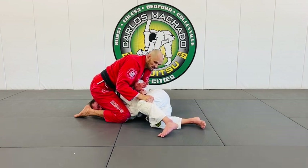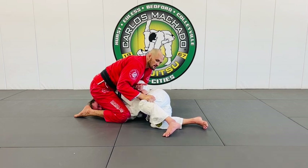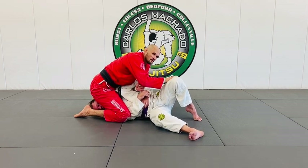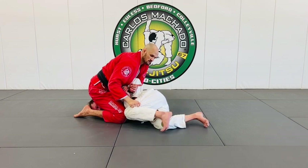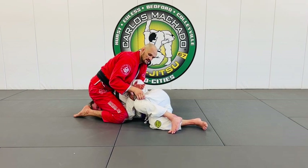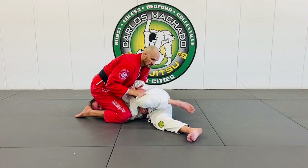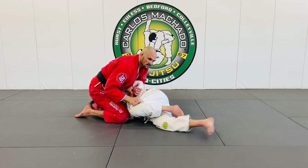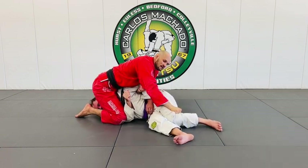Whatever the case may be, his feet have to assume a certain position. For him to roll to his back, he has to move his hip this way. For him to go to his knees, his feet cross. So I know which way he's going. With me controlling this top knee here, I can begin to completely negate all of him. If he wants to go to his back, I pull. If he wants to go to his knees, I push. And then I can push, pull, push, pull — but at the knee.